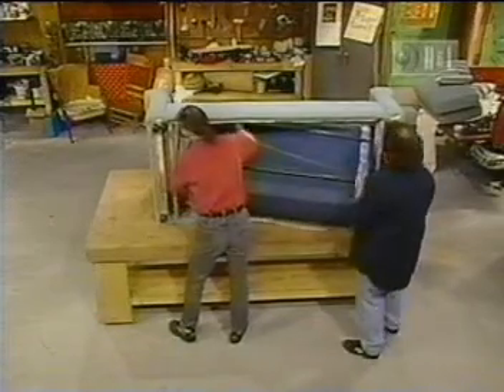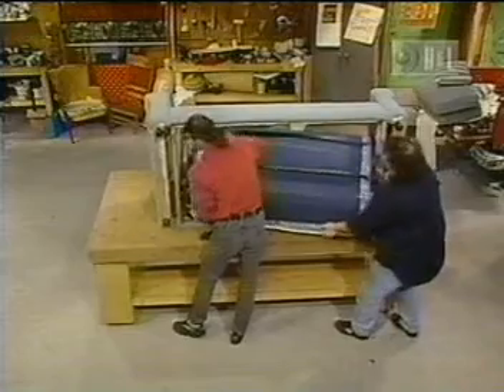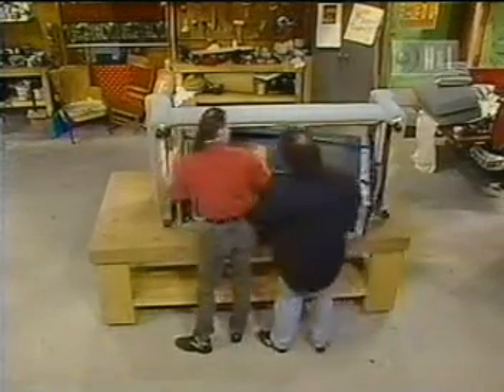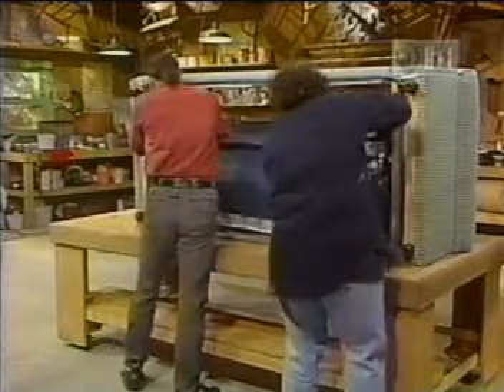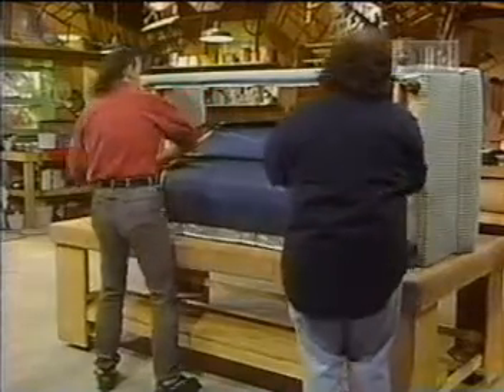Then you unhook it and take it out. Go in that way there. This is some quick fix. Are you hooked? I'll push mine back. There you go. There we go — you're hooked on the screw there.